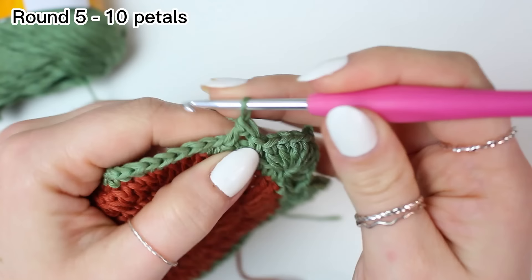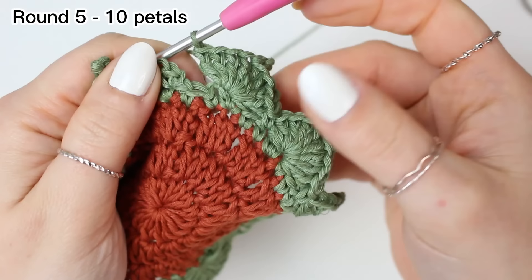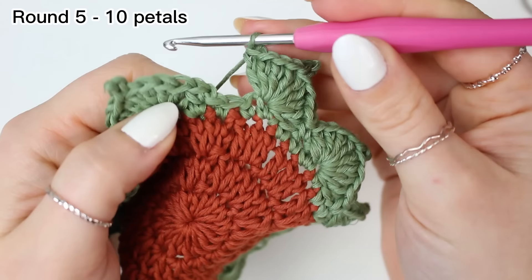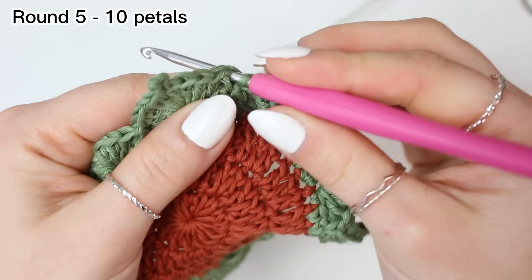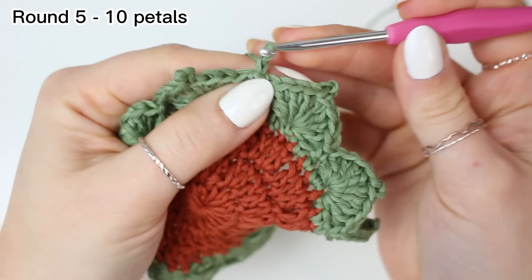Continue following the same steps until you have 10 leaves in total going around. At the end you will have five stitches left for the last leaf. After completing leaf number 10, skip two, go into the very first single crochet — make sure it's nice and tight when you pull up a loop — then slip stitch. Chain one, cut off the yarn, fasten off, and weave in the ends.